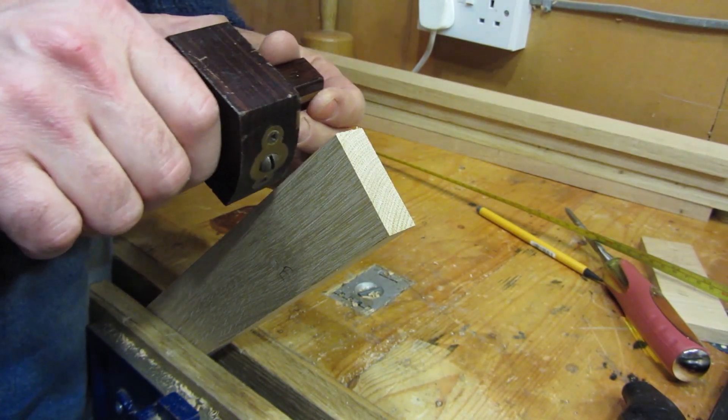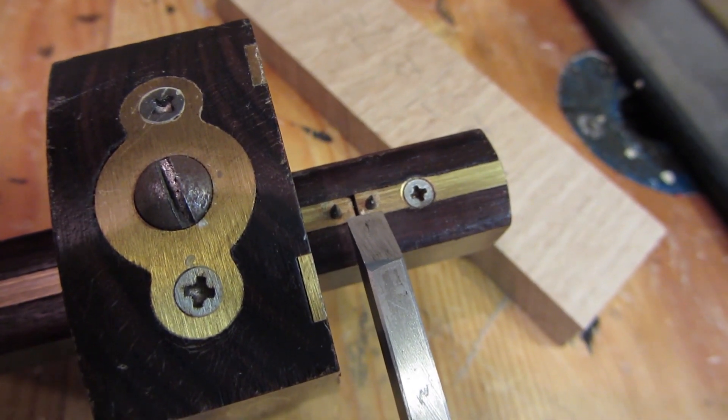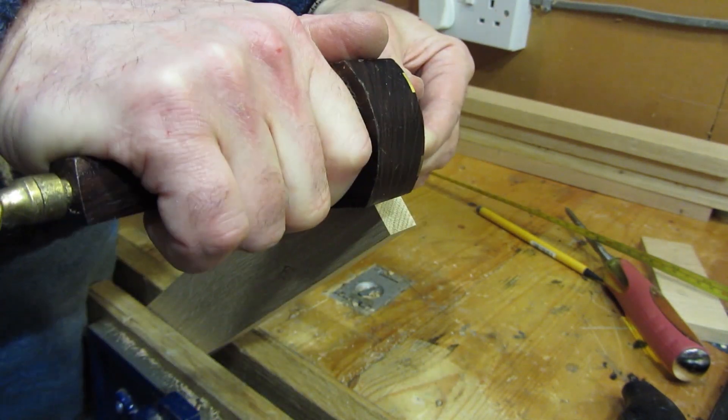Once you get your marking gauges all set up, I quite enjoy marking out. It is a matter of getting all your gauges set the same, having them ready, and then just being able to whizz along.